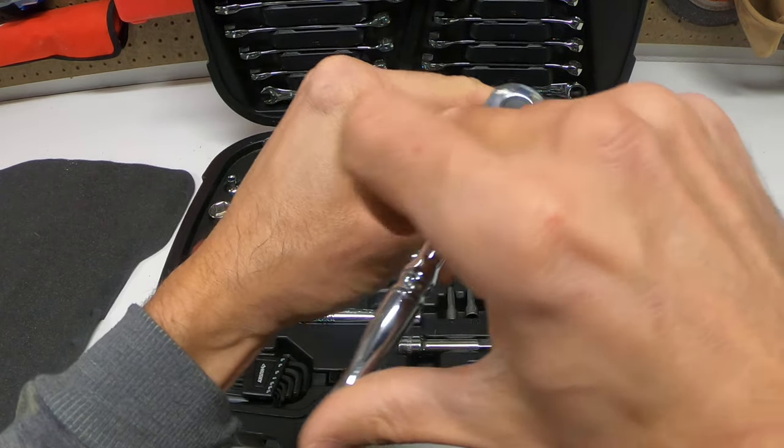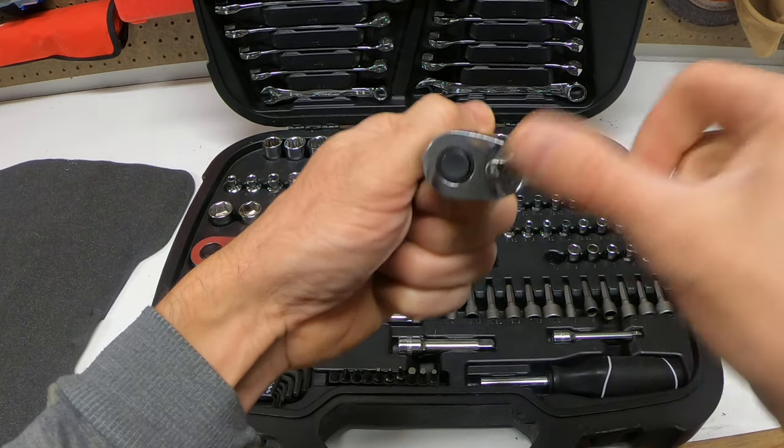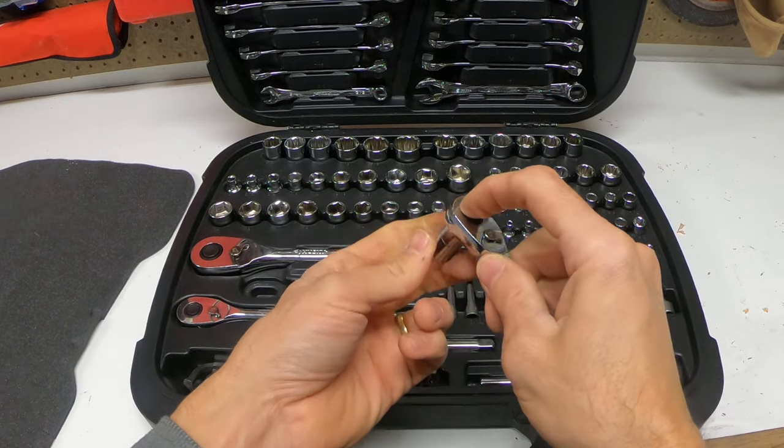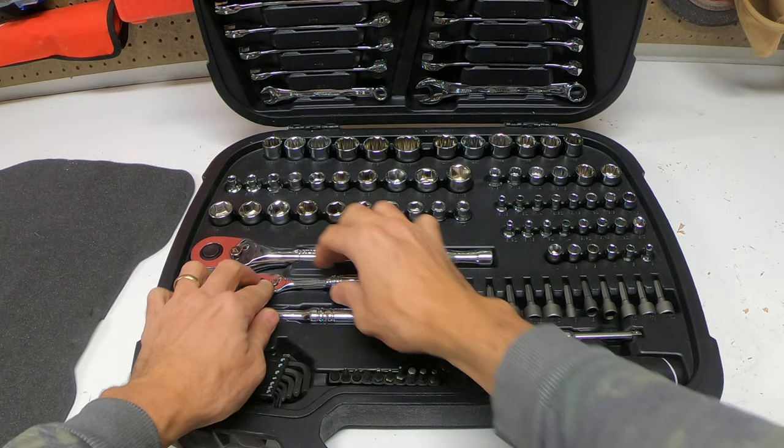Remember, righty tighty — that's going to be clockwise. Counterclockwise is lefty loosey, so it's going around to the left. Thanks for watching, guys. Hope it helped. Have a great day, we'll see you next time.